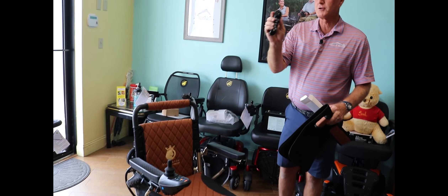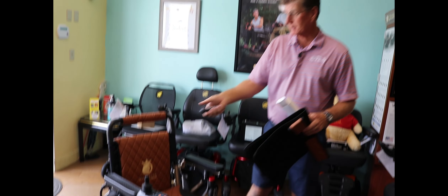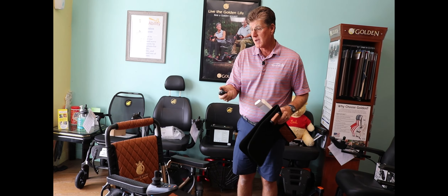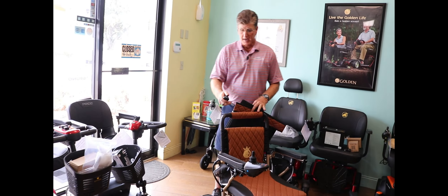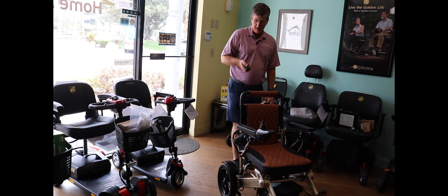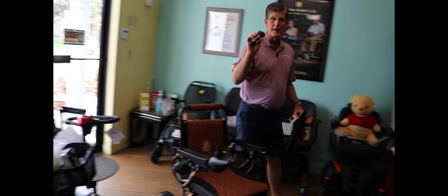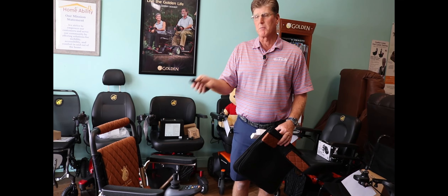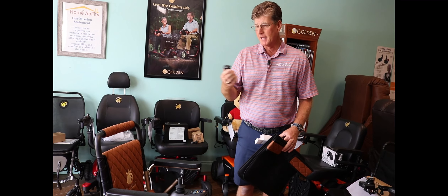With the attendant remote, I can control the chair from across the room. I can power the chair up and make it move. What makes this great is that if I'm the caregiver helping someone move, I can stand behind it and control it, or control it from across the room. If I'm mobility impaired and the chair is across the room, I can bring the chair to me using my controller and then get on it.